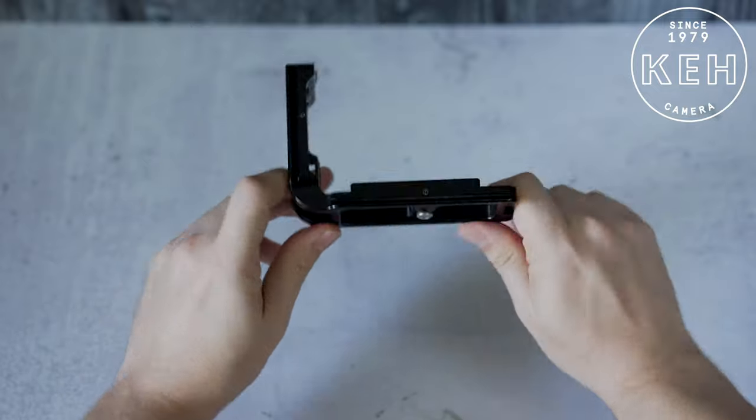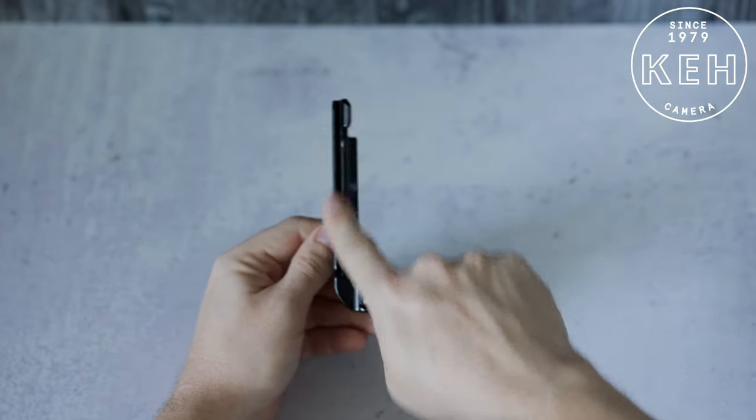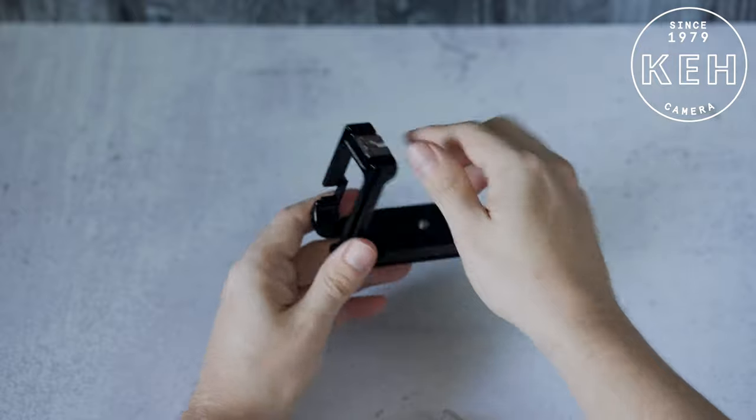Hey! Matt here from KEH Camera, and I want to show you this accessory that you may not have seen before. It's called an L-Bracket, and if you're just starting out, you might be wondering, what is that?